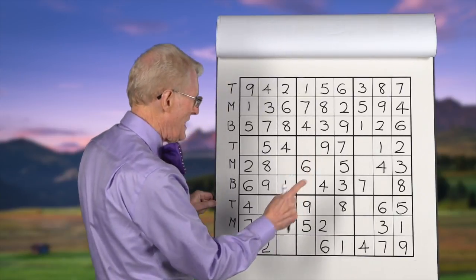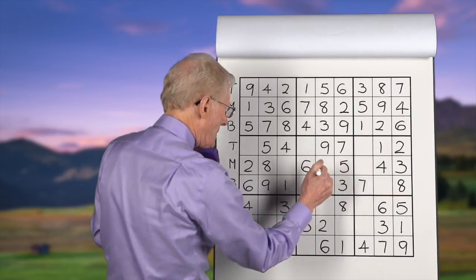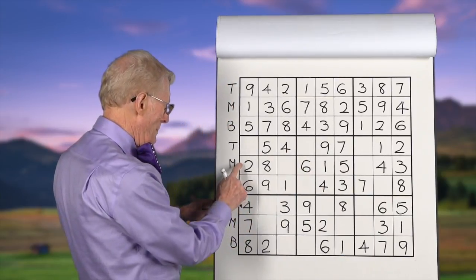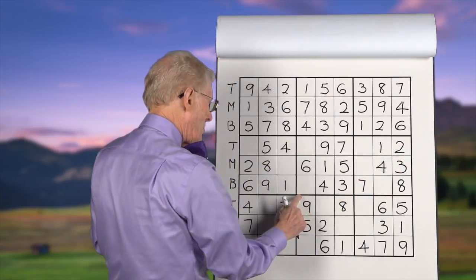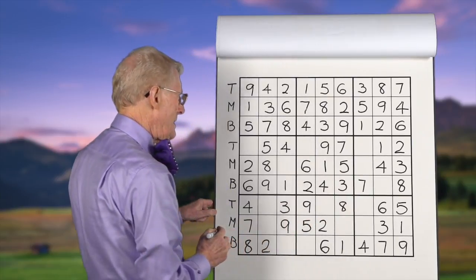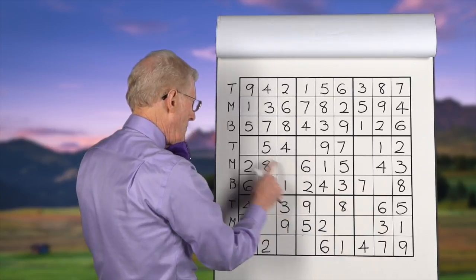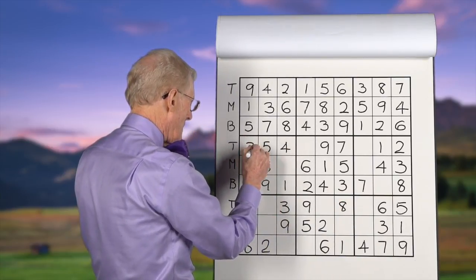Let's go to this one now. Ones: this is a bottom, this is a top, so this has to be in the middle right there. Twos: we have a middle over here, and a top — this block doesn't have a two, so it can go down in here. Threes: we have a middle and a bottom; over in this block it has to be on the top row — so there we go.